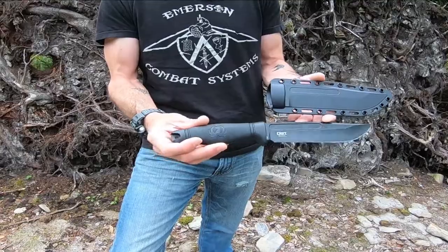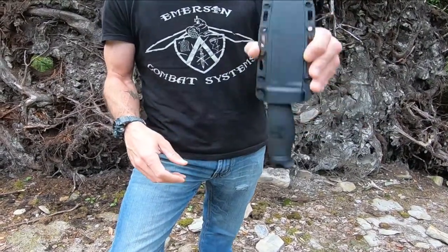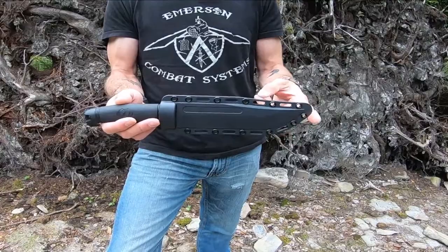Nice spot for a lanyard. Locks into its sheath really nice and tight — it's not coming out. Great little knife by CRKT.